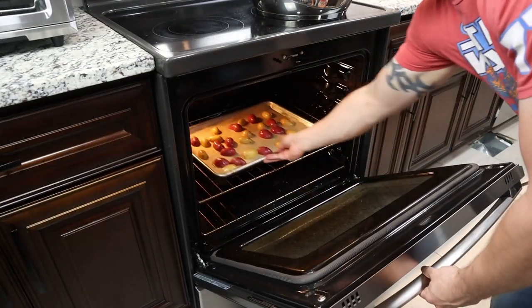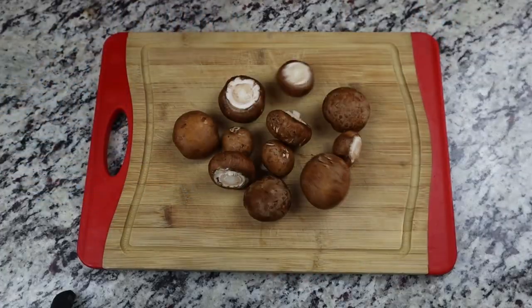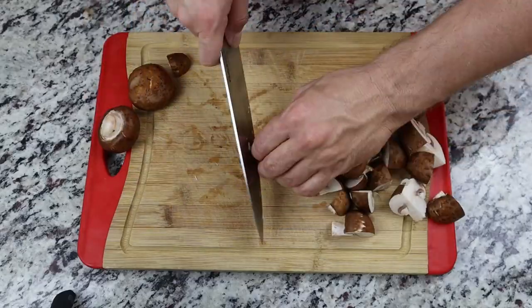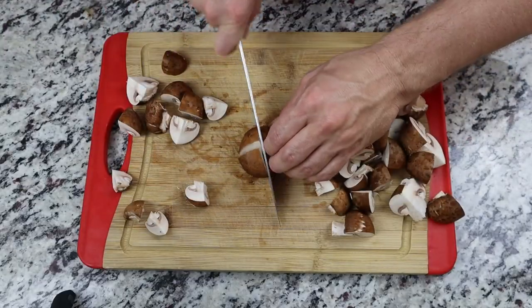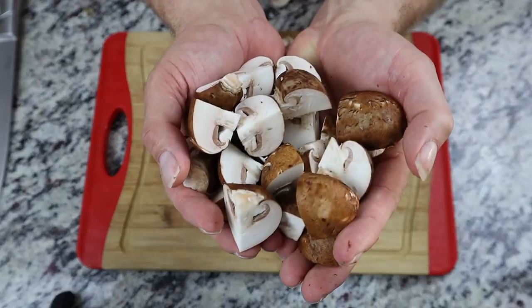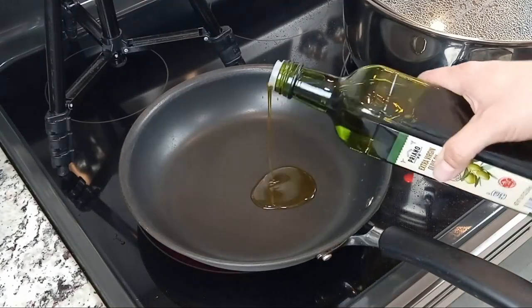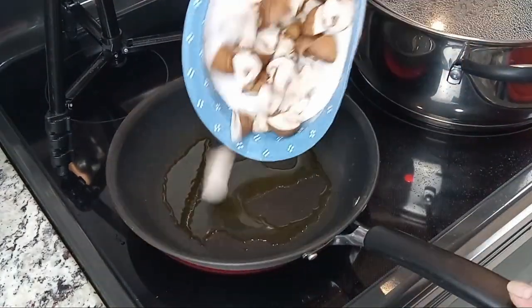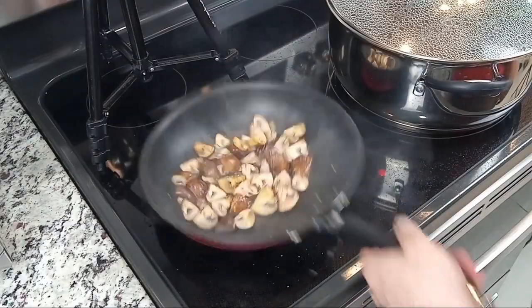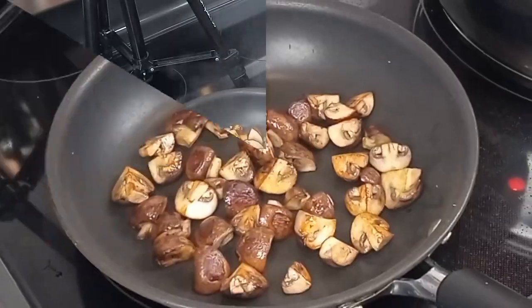Now that we have the potatoes in the oven, the chicken still has a bit of time left, so let's get our mushrooms ready. I'm using cremini mushrooms, cutting them into quartered sections. You could sub out other types of mushrooms if you want. All we're doing here is briefly sautéing them — add the mushrooms to a preheated pan set between medium and high, add a pinch of salt, and cook them for about five minutes until they get a bit of color and soften up. You might be wondering why I'm doing this separately rather than the one-pot route — in a minute we'll see why.